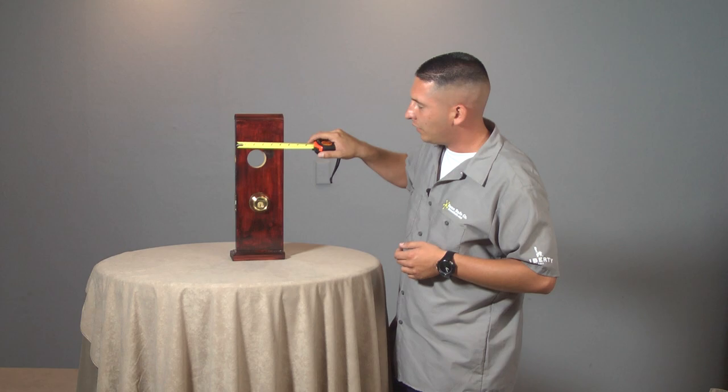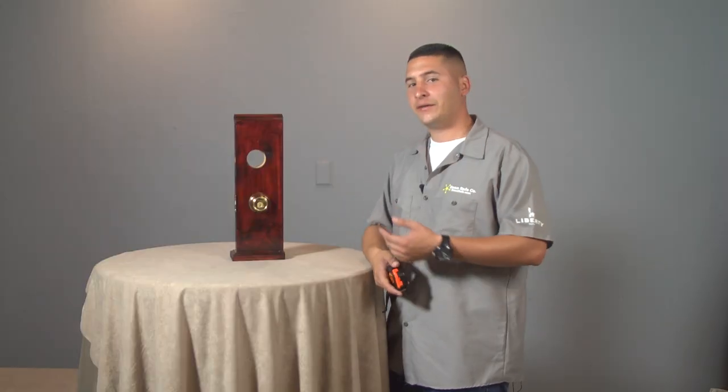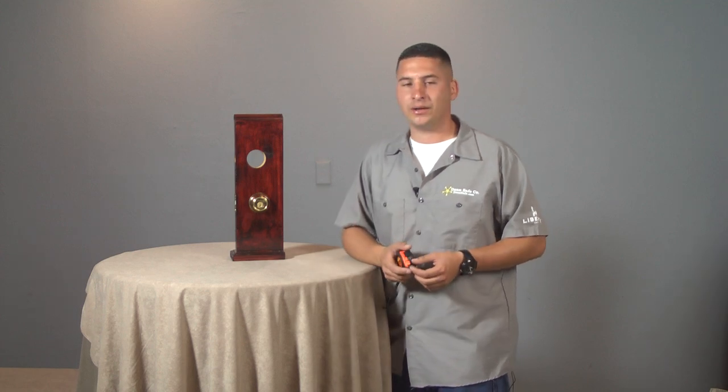You pull your tape measure across and look at the center of the hole, and it measures out to two and three-eighths. Now that I've showed you how to measure on this mount, I'd like to take you to a real door and we'll get a measurement on a door that's already installed with a lock on it.